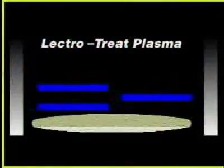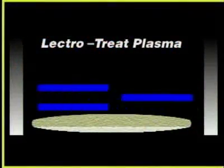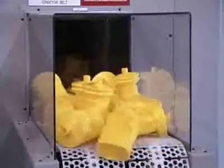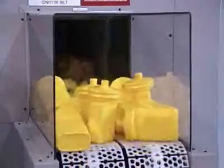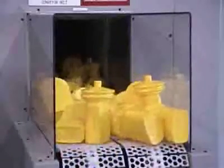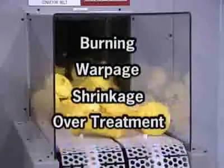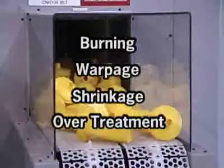The LectroTreat system uses high voltage, cold electrical plasma in air that flows parallel across the plastic part, raising the surface energy. There is no need for any setup of the parts to ensure treatment over the entire outside surface. As your parts pass through the LectroTreat tunnel, there's no danger of burning, warpage, shrinkage, or over-treatment of your parts.